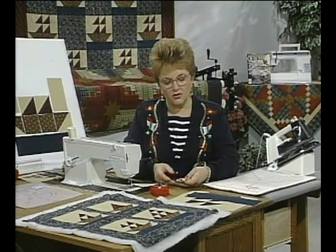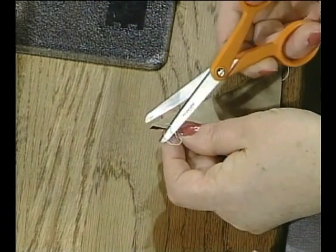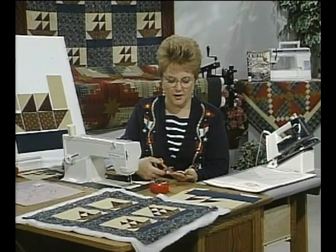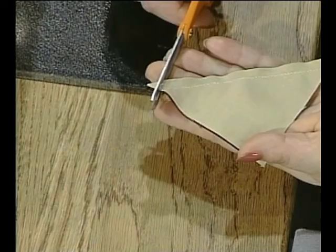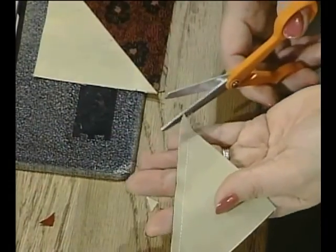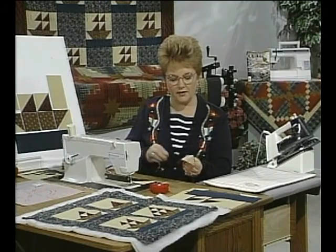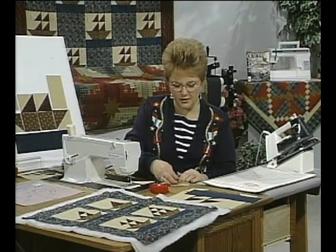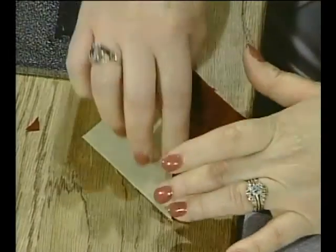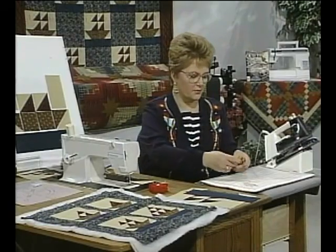After you have sewn the two pieces together, clip the threads. Before ironing the seam open, clip off the ears at a 90-degree angle to the outside edge — this eliminates bulk in the corner, and doing this before pressing saves a little time later. Then finger press the seams open before pressing, and that helps prevent any wells in the seam line. Then press it on the right side. If you don't have an ironing board attached to your sewing machine, a portable one on a card table next to you works well.